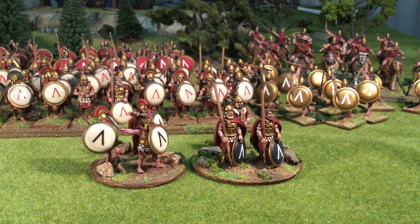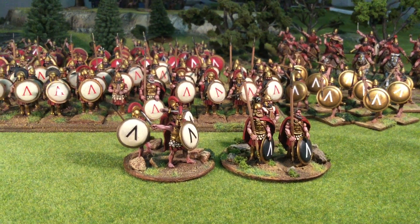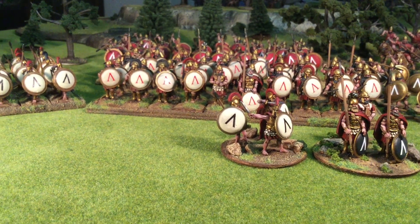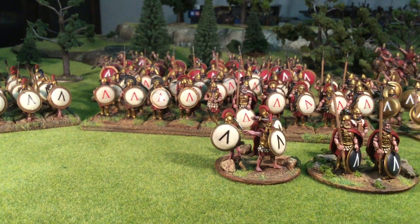Welcome back to the channel, fellow painting, modeling, and wargaming enthusiasts. James here from JVC Paints with an ancients update for you all out there in YouTube land. This is a video showcase of my 28mm Spartan army of 150 guys, which is a mix of Warlord Games and Victrix miniatures.